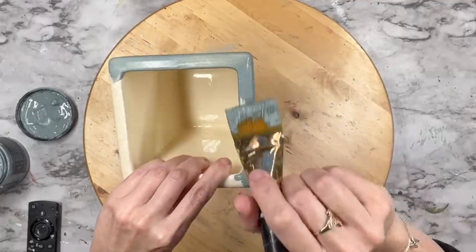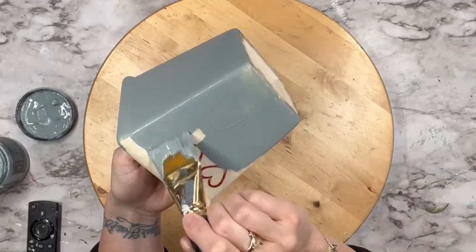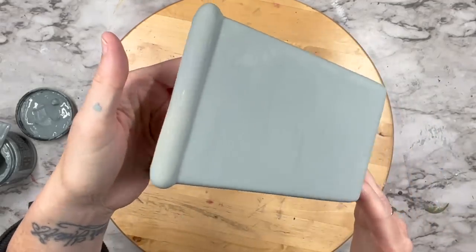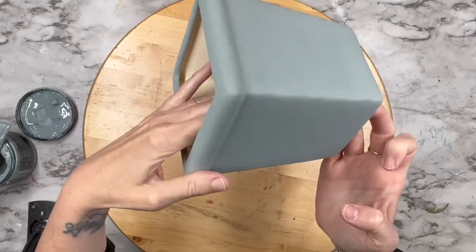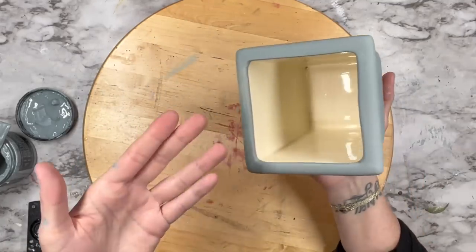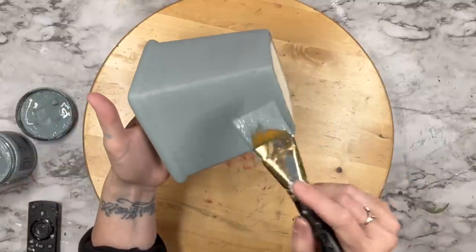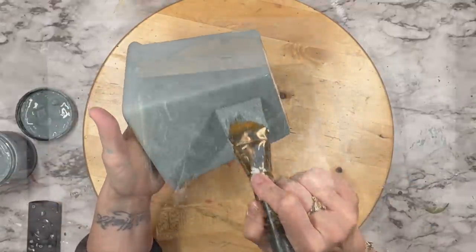There are those beautiful red hearts on there and with one coat it completely covers those up. Now on the edges I feel like it needed one more coat, but you can see you cannot see those hearts on that planter whatsoever. But I do need to paint the bottom and I did do a second coat because around the corners I felt like you could still see that creamy color peeking through.